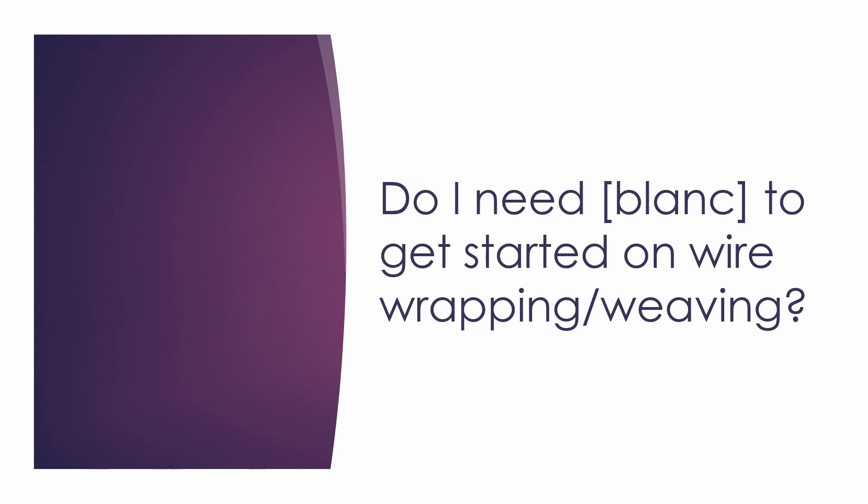Of course, there are some things which will make the process easier, and there are tools which some people prefer getting. But to start out, you don't need anything other than those three tools. Some other things you probably already have around the house that will help are a ruler, some sort of small rod or round object to form your bales on, a nail file to file out marks on the wire, and a marker to mark things on the wire which you can later remove.